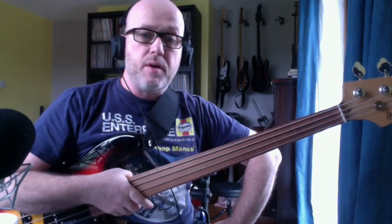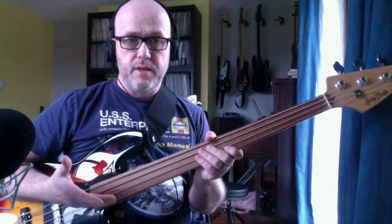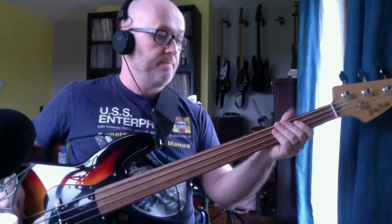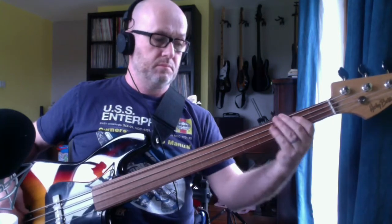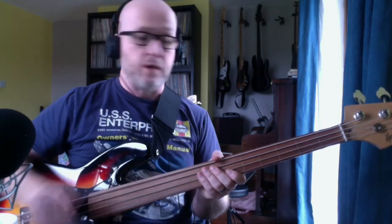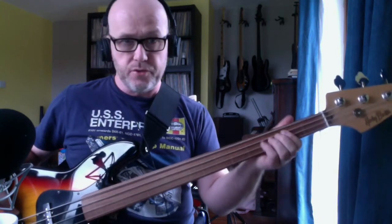So the next part is your pre-chorus. We're going to start on a B, so I'll play along with it over here, and then I'll stop and show you how to play it. Are you ready? You can't answer me — answer in the comments below, are you ready? Okay, so we're going to start on a B.